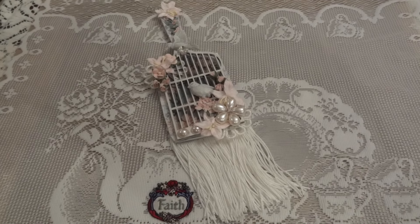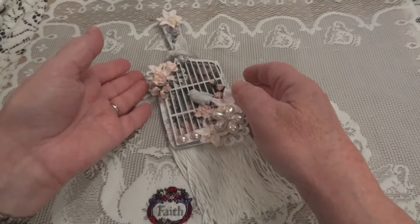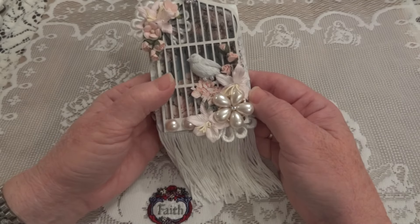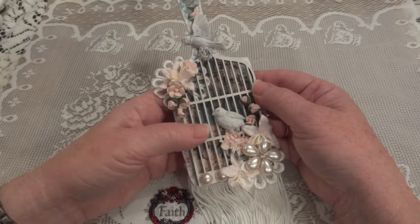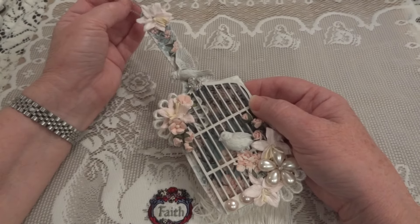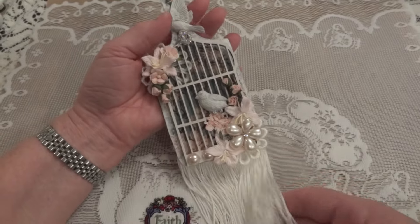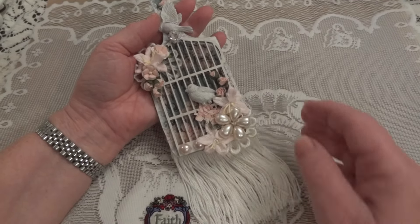Hi everyone, it's Maggie and I'm here with a project share. This is my first project as a guest design team member for Fernley Designs. I will put a link to the shop in the description box. Lou has some amazing pieces and she's getting new things all the time.